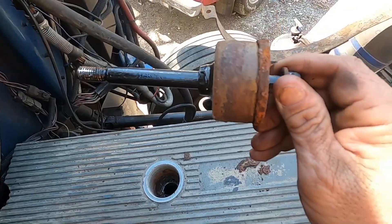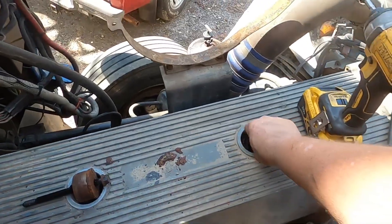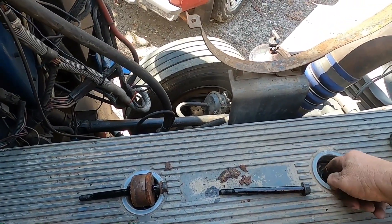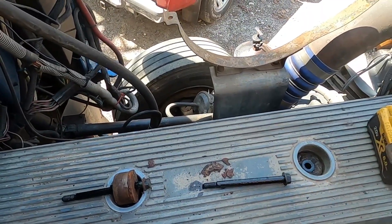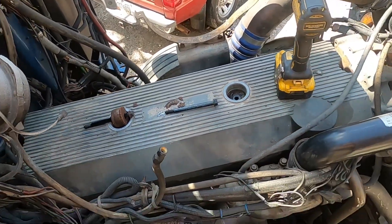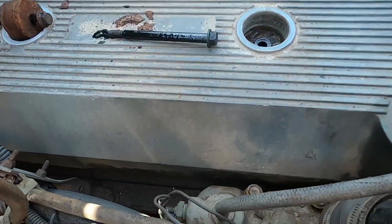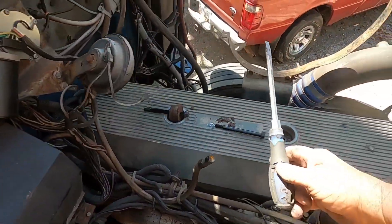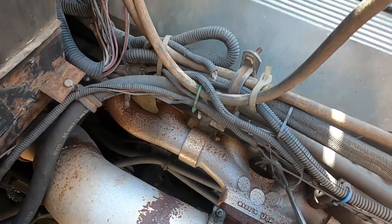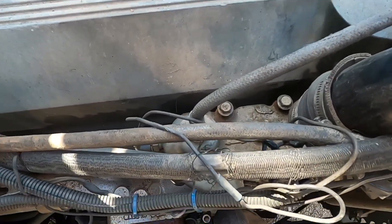I'm going to take those two bolts out, take the bracket off, then take the four valve cover bolts out and pull the valve cover off to see if we can see anything down in there. There's a big rubber piece that helps hold the valve cover down. I'm just using a quarter-inch impact with a 15-millimeter socket. Sometimes the rubber will come out with the bolts and sometimes it'll just stay in there — it doesn't matter either way. I'm going to have to stick a screwdriver down in there to go ahead and free it up — just like that.